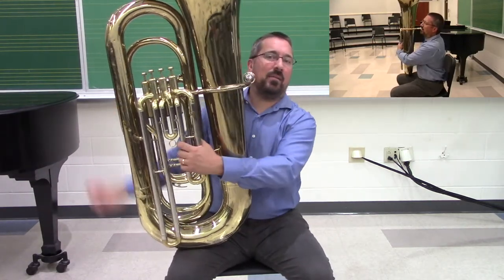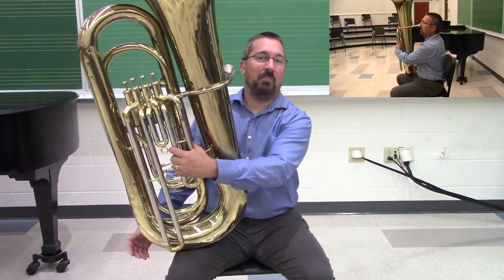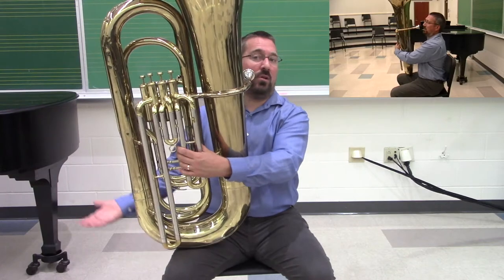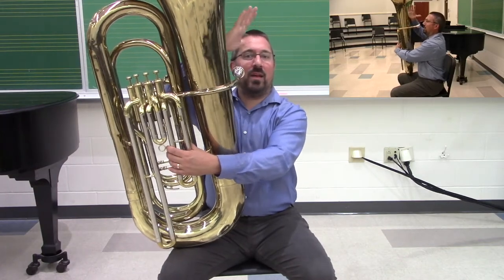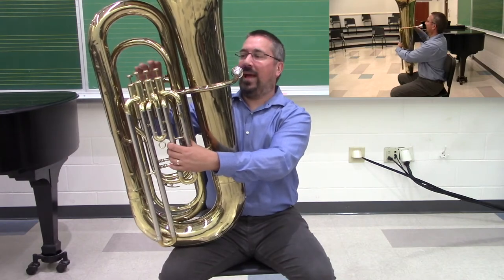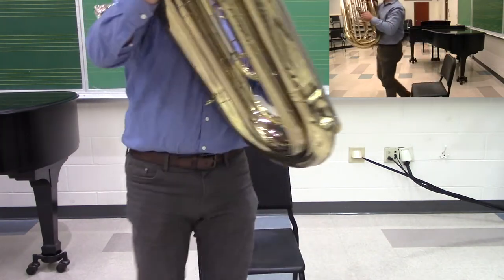The left arm is there entirely to make sure that the tuba doesn't fall over. I'm not holding the weight as much as I'm making sure it stays vertical. My right hand, just like the euphonium, is in a C-shape, positioned behind the brace on the back of the tuba.